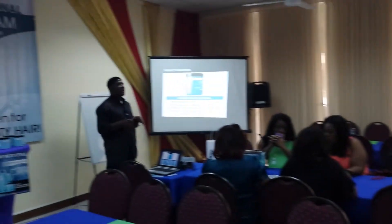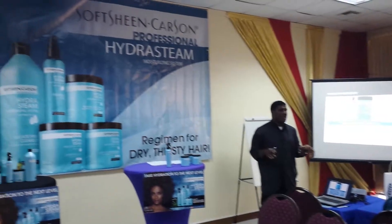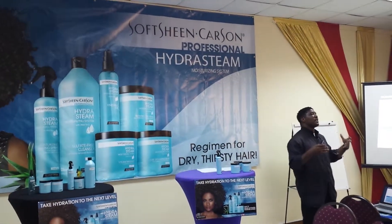Both improve the hair moisture level. It just depends on which hair type.